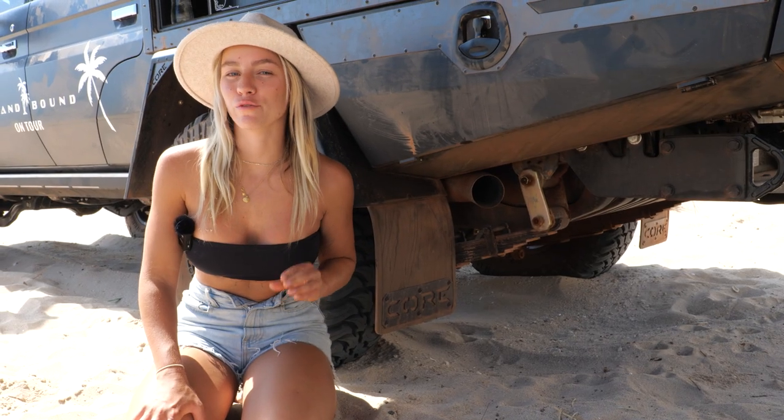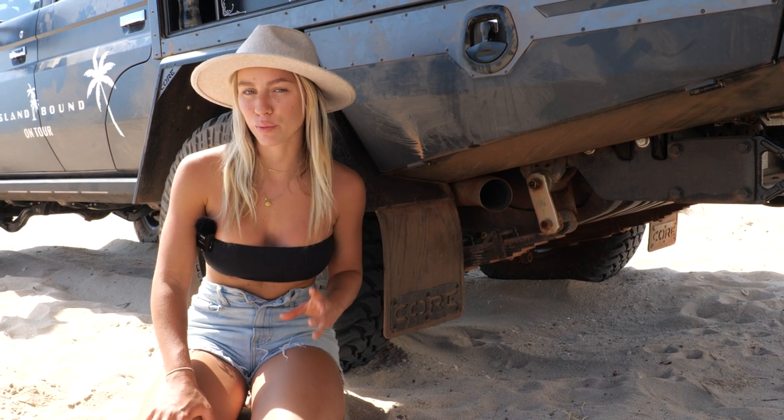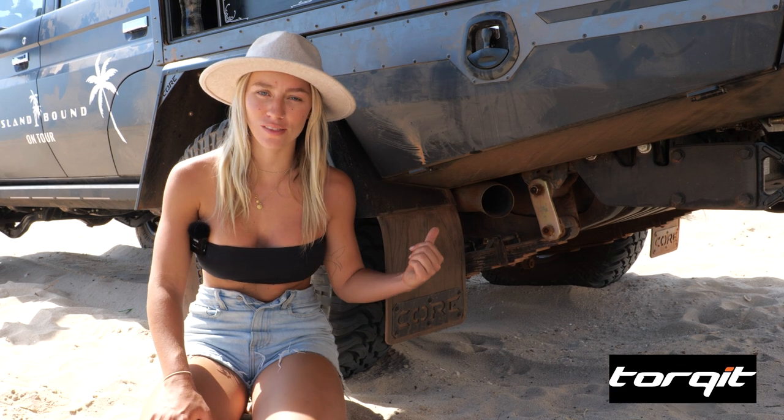Another accessory that helps the performance of our car and makes it sound amazing is the Torquette three-and-a-half-inch stainless exhaust system.